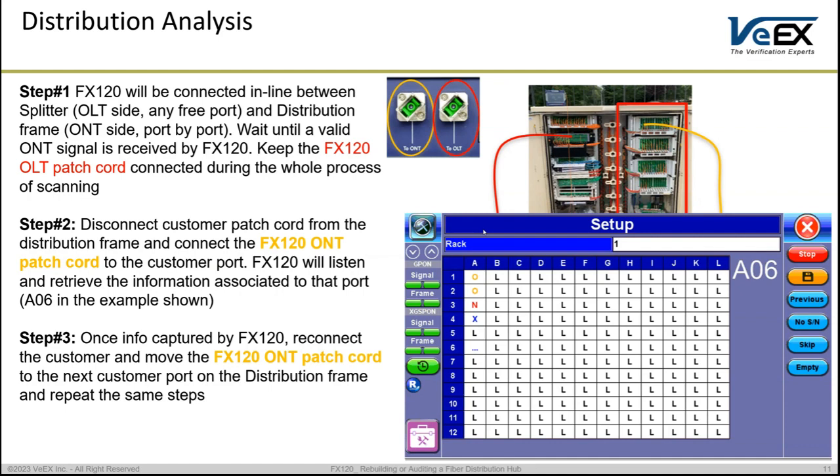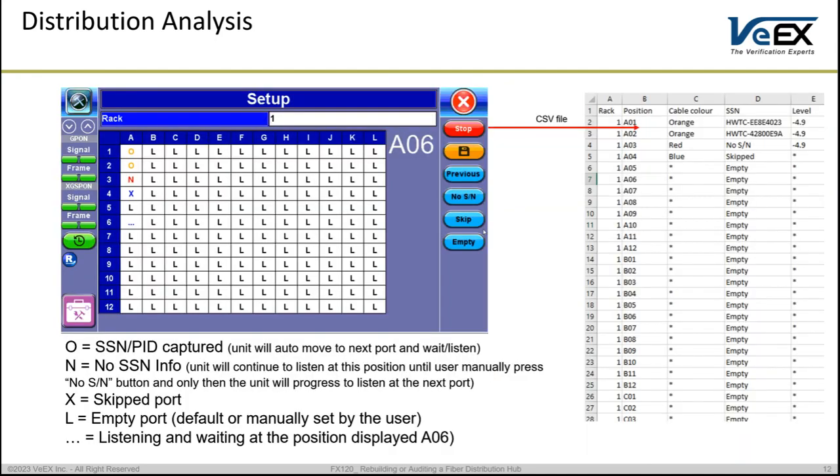O means information has been captured — clicking O shows you the SSN and PON ID. N means no serial number, X means it has been skipped, and L means empty, as seen in the splitter analysis. Once you capture the information on A1 and the unit moves to A2, you can reconnect your customer on A1 — which was only disrupted for a few seconds. Then disconnect the customer on A2 and go in with your ONT patch cord connected to the FX120. Repeat this process across the whole frame until you get a complete list of what has been captured on each port.